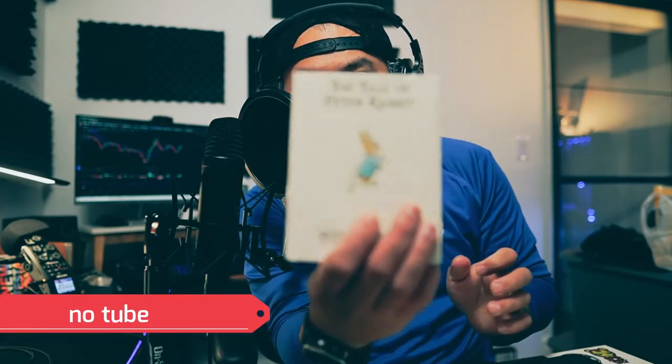So this is how it sounds with the ART Tube MP — let me know in the comments what you think. Once upon a time there were four little rabbits, and their names were Flopsy, Mopsy, Cottontail, and Peter. They lived with their mother in a sandbank underneath the root of a very big fir tree.